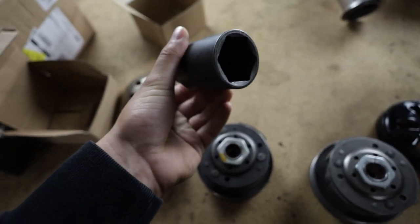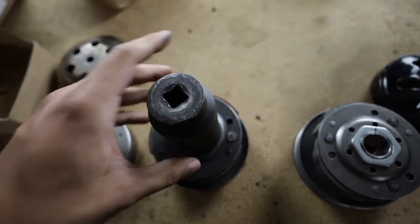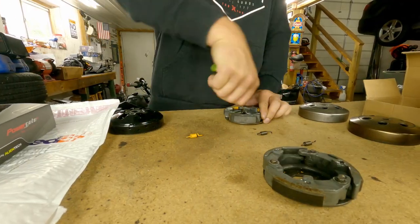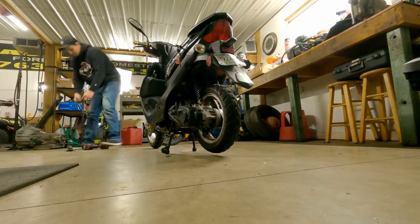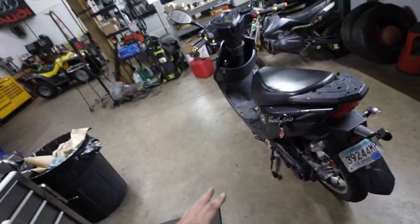I should also mention the nut on here — how to take this apart — is a 38 millimeter. The scooter is put back together, ready to go on a test run.